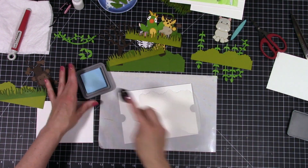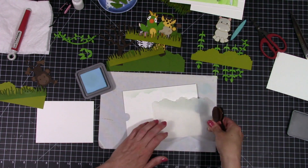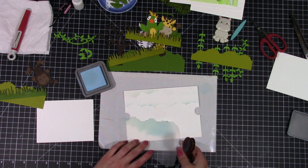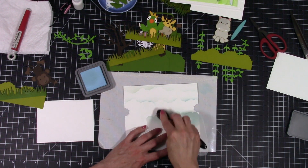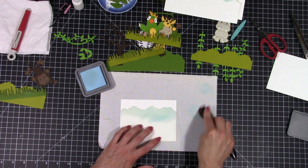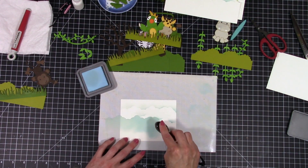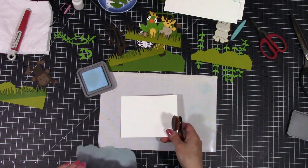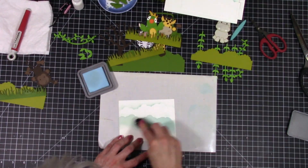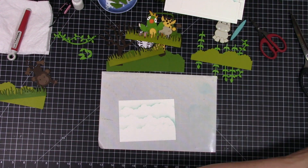Here you can see my mess — I have everything all cut out and put together. This was so much fun but it did take quite a bit of time, so I didn't include it in the video. Elizabeth Craft dies are great — they're super simple, the pictures are easy to follow, and basically for each piece I just took some distress ink in a matching color and went around the edges to give a little bit of dimension. That's all I had to do, then just follow along and put them together.